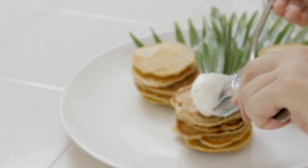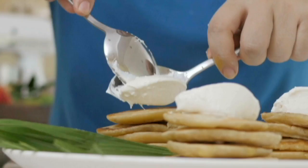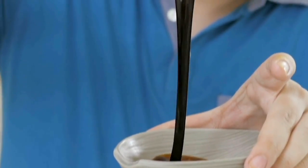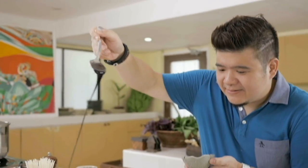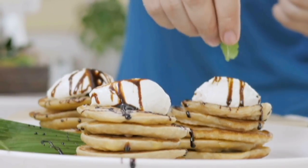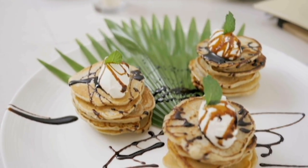If you don't have yogurt cheese, some cream cheese mixed with whipped cream would do just as well with these pancakes. Just put that everywhere — make it abstract. Just a touch of mint right on top of each. There it is: banana bread pancakes. Chew on that!